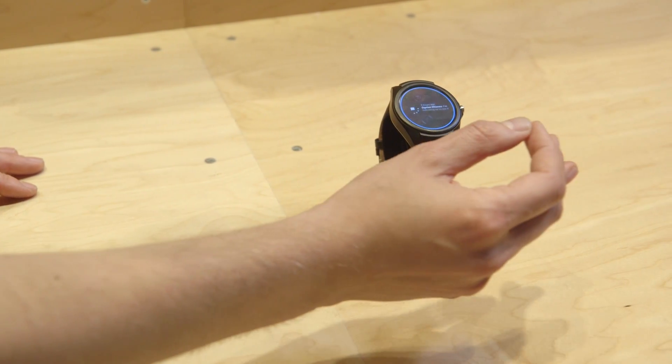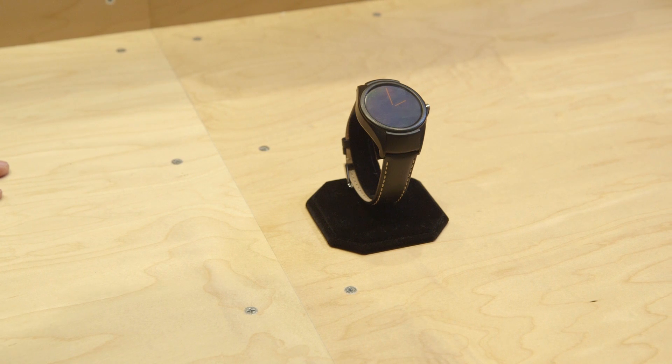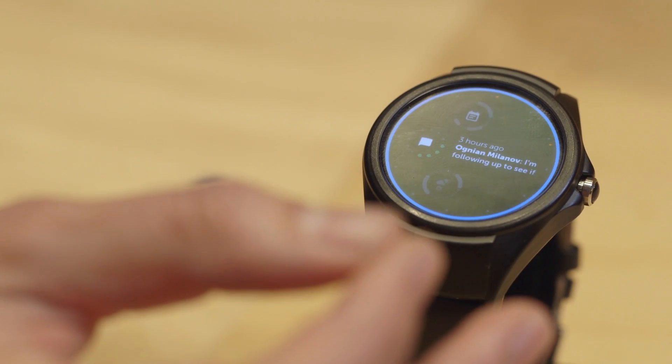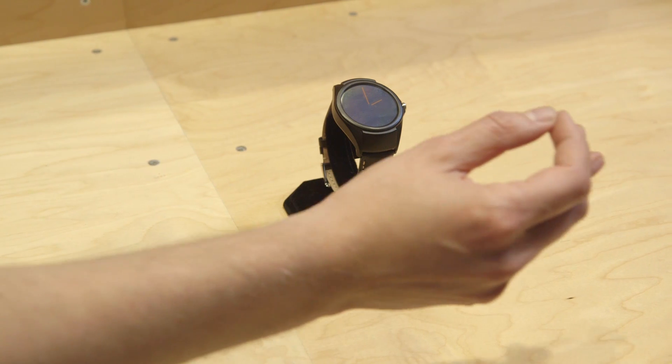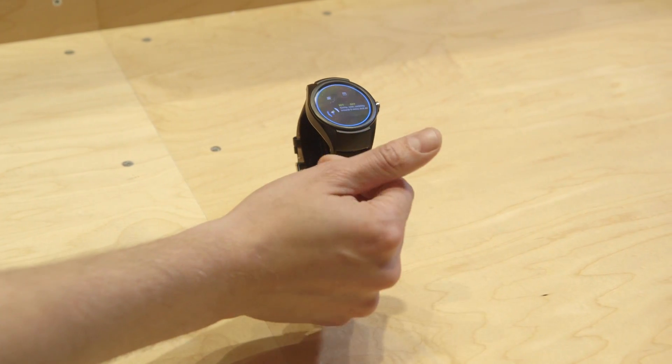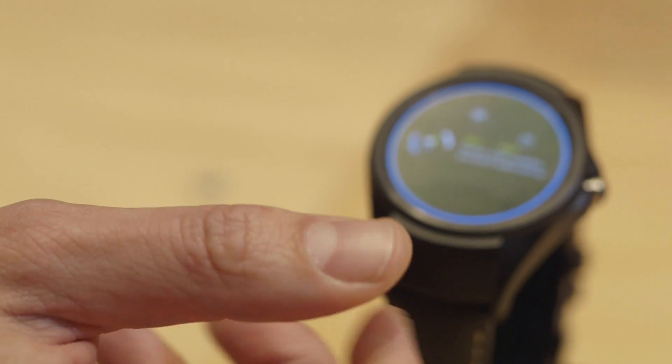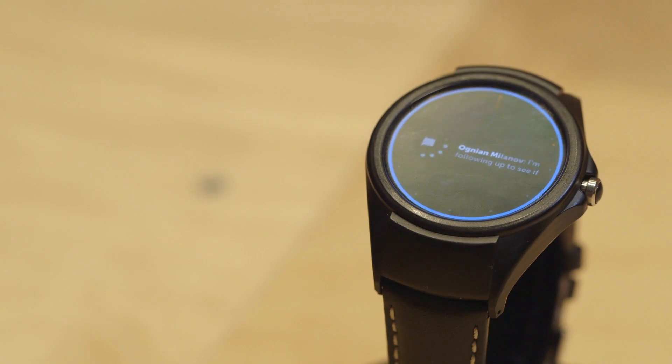Soli works by radar, and what you do is as you move your hand closer to the watch, the radar picks up your hand and it can see how close you're getting. And once you get in close, that's when you can start doing fine-grained controls. Right here what I'm doing is I'm literally twisting a virtual invisible dial, and that is switching around the interface on the watch.